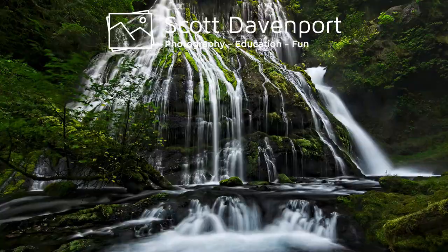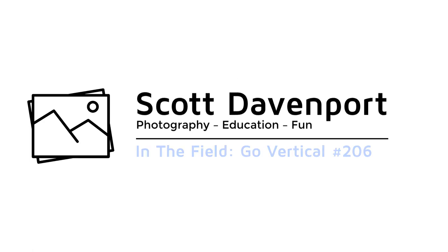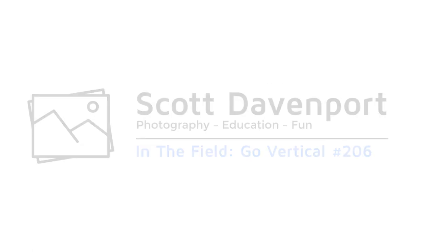This week in the field: knowing when to go vertical. Hey everybody, I'm Scott Davenport. Welcome to In the Field. Thanks very much for joining me today.